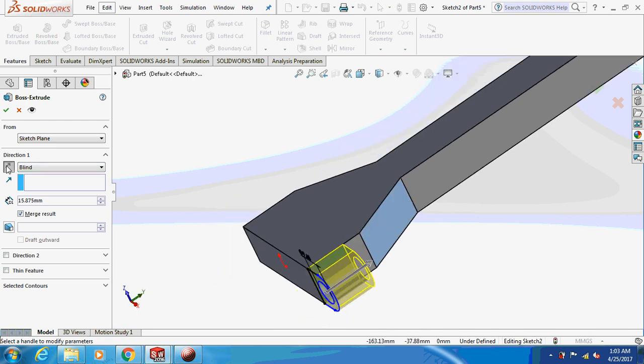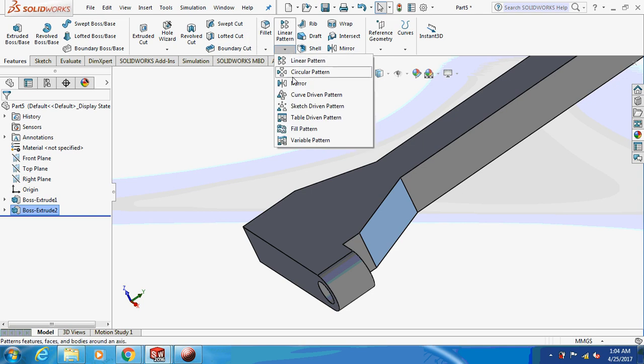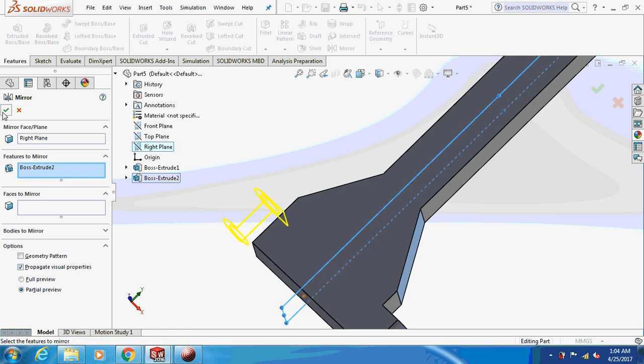Extrude on the opposite side by 15.875 mm only. I'll just mirror this thing about the right plane.